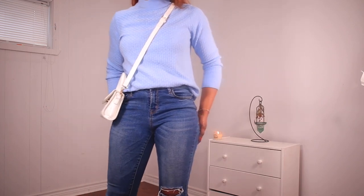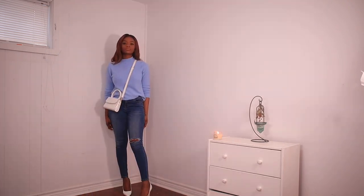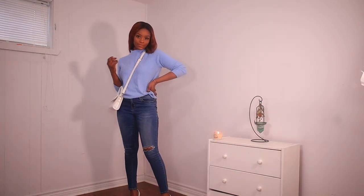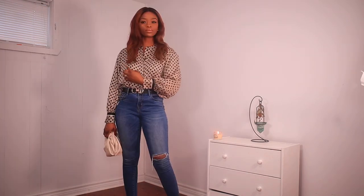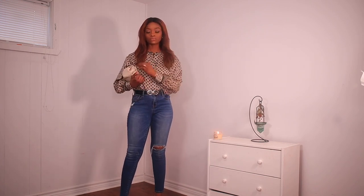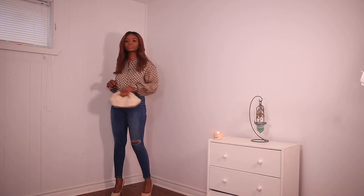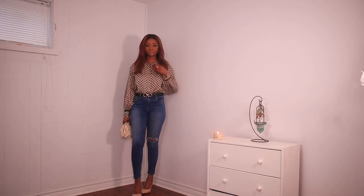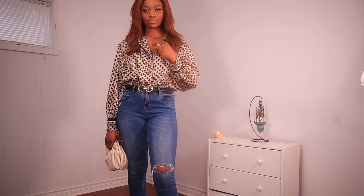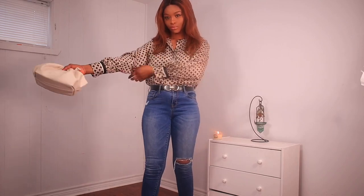Next I paired it with this satin blouse and a nude pump. Satin brings out every last elegance in spring fashion so it is a must-have. I like the style of the blouse — it is a little bit oversized and the balloon sleeves are just perfect, giving it a chic and classy vibe. I got this blouse from H&M — it is from their Richard Allen collection — and I also paired it with a nude bag.